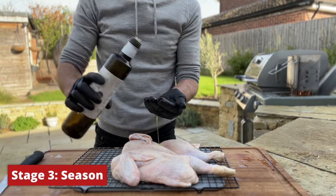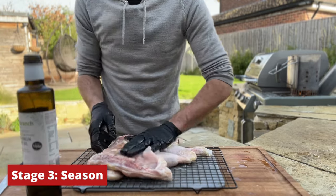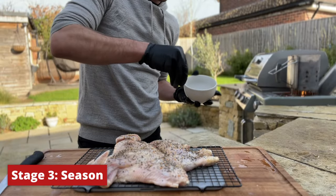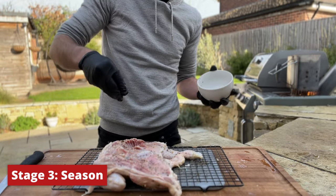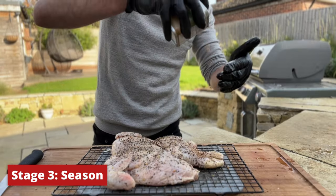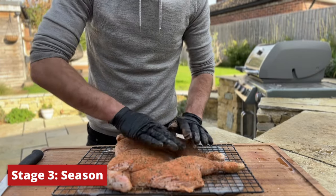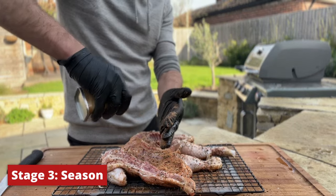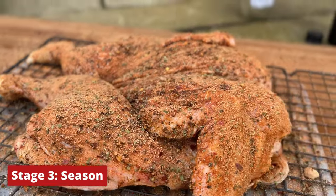Before we put the rub on, we're going to coat the chicken in olive oil — this is going to help our rub bind to the chicken. Next we'll go on with a decent amount of pepper. Normally with chicken I'd use salt, pepper, and garlic, but because this chicken's been sitting in a salt water brine for 24 hours I don't want it overly salty, so we're just going with pepper and some garlic. Last, we're going to add our barbecue rub on both sides from a good height so we get even coverage. There's no right or wrong here, just something you like the taste of — ideally one with a nice red colour, but go easy on the salt since we've already brined the chicken.